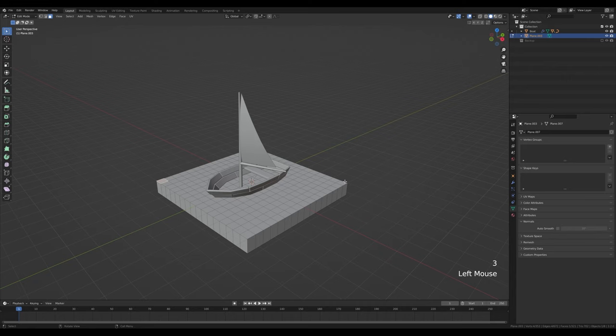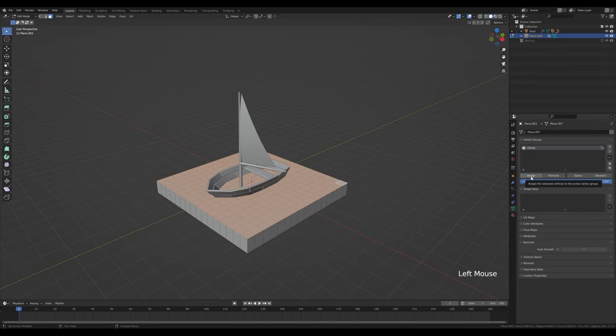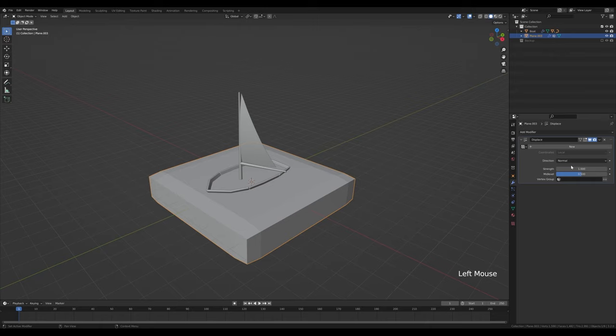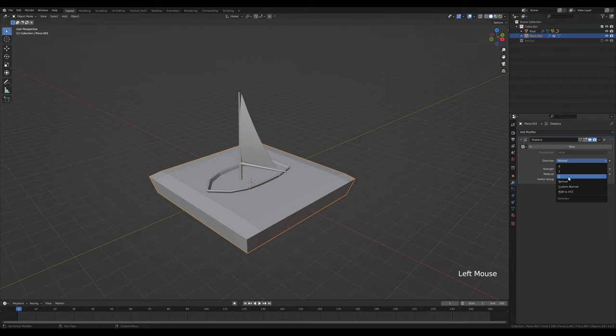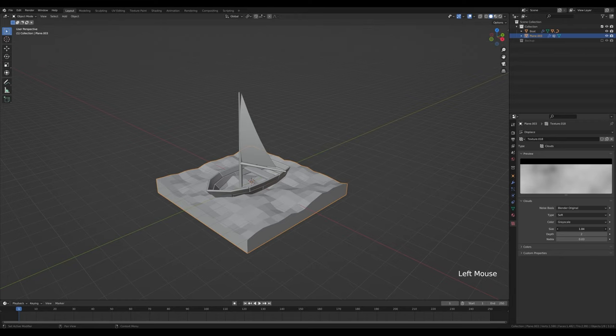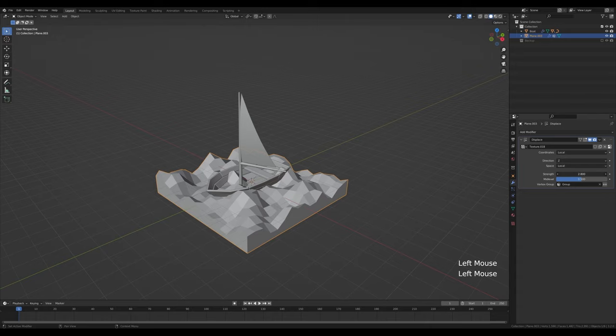Press A to select all and Shift+N to recalculate the normals. Go for face select, select the top face, and by holding Ctrl and Shift click to expand the selection. In the vertex group click the plus icon and assign it to a new group — we'll use this for the displacement. Tab out, go to the modifiers tab, add a displacement modifier, limit it to only the new group and set direction to Z. Click new for the texture.